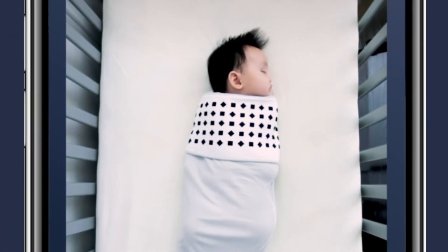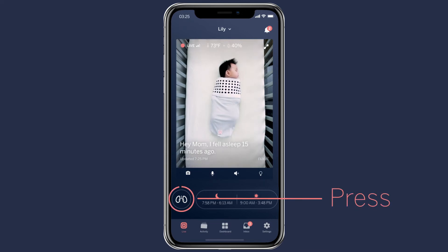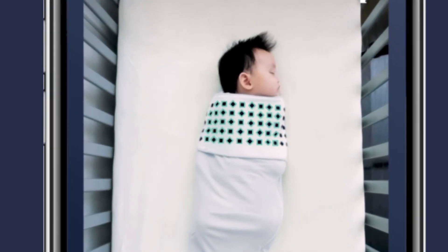Whichever product you choose, ensure your baby is wrapped with a snug fit. Then, open your Nanit app and press the lungs icon to begin the breathing motion monitoring session. Nanit continually monitors the pattern as it moves with your baby's breathing motion and sends this information in real time to your smartphone.